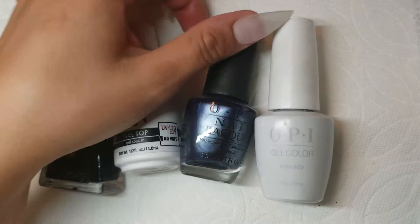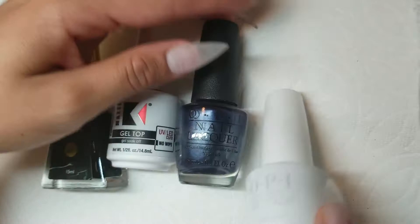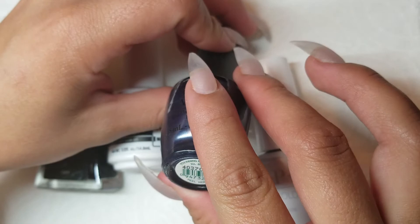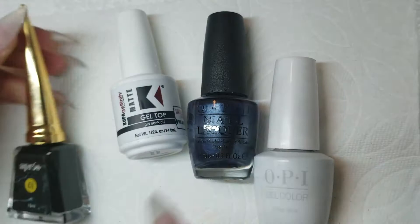We are going to be using these products right here: the Aprize, the Matte Gel Top Coat, OPI in Alpine Snow, and another OPI gel in 7th Inning Stretch. This is the Matte Gel Top Coat from Koopa, and this is a Priest Nail Art ink in number one, which is a black nail art ink.